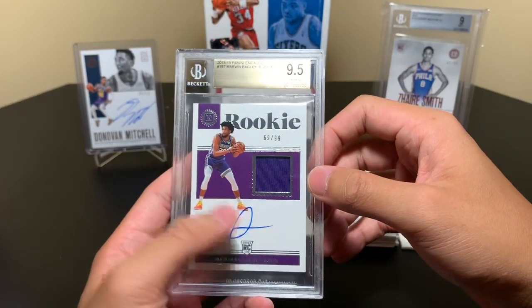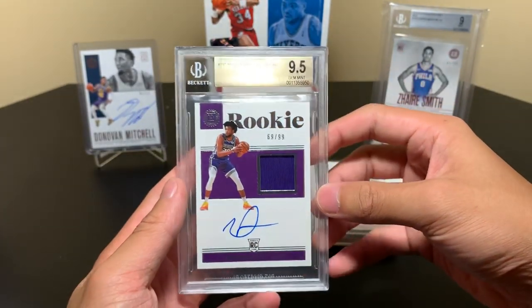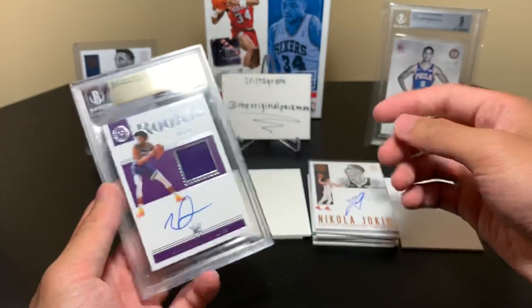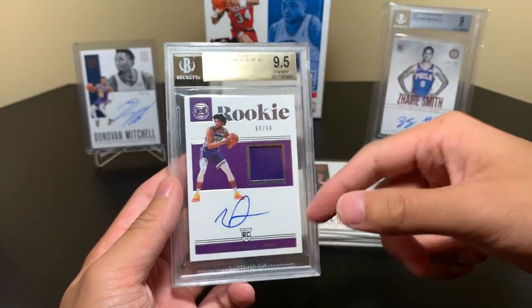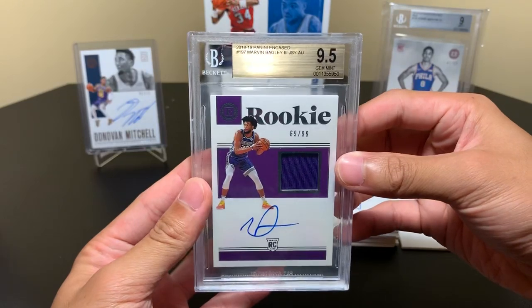His autograph has changed a lot. Once again, players sign so much stuff, especially since Panini is really mass-producing stuff now — they're signing like 10 times more and simplifying their autograph. Donovan Mitchell's autograph was different, I'm sure Zaire Smith had a different one — all these guys' autos are much simpler. I mean, this doesn't even look like an autograph. I don't even see the M, where's the B? But it is Marvin Bagley, he's a good player, 69 of 99.